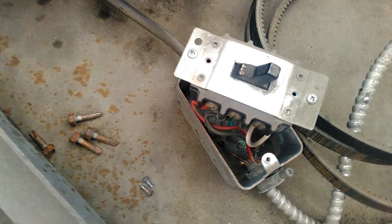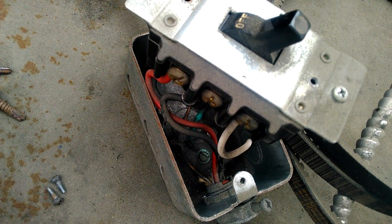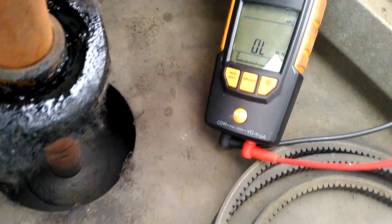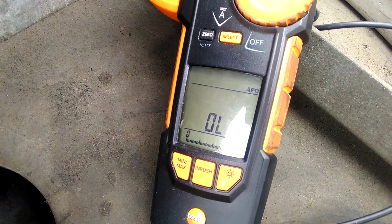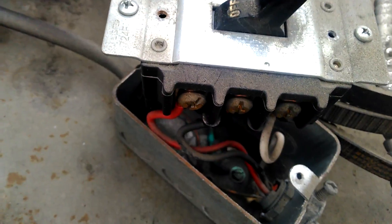I had a funny feeling that this switch might be an issue. So I set my meter to ohms and I checked across the switch. This is a three-phase switch.